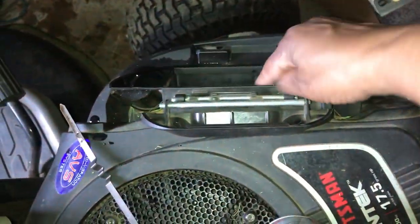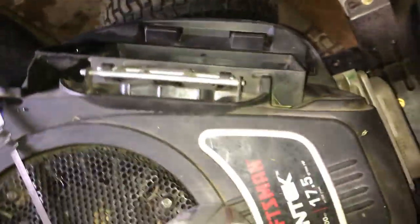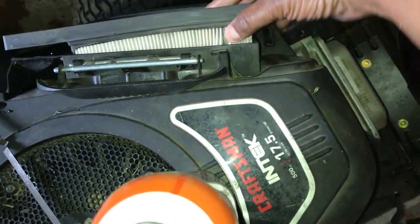Put the strip back on and the air filter back in place.